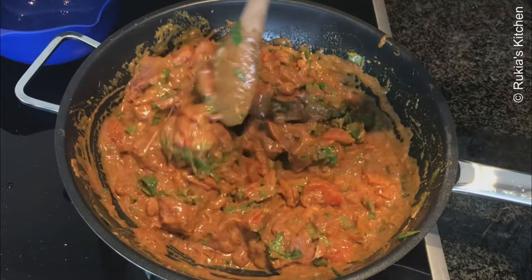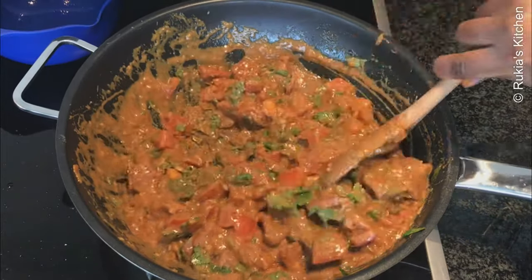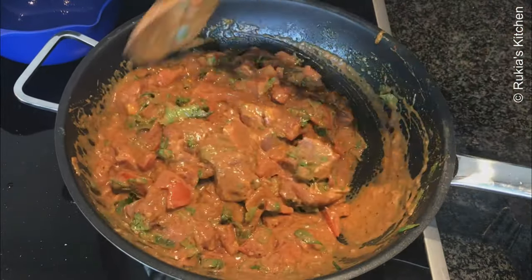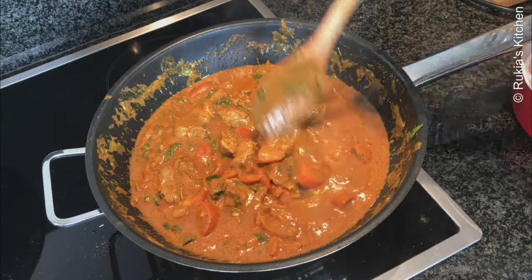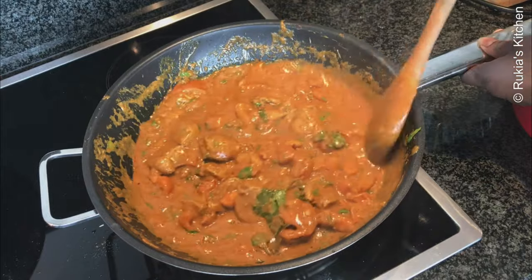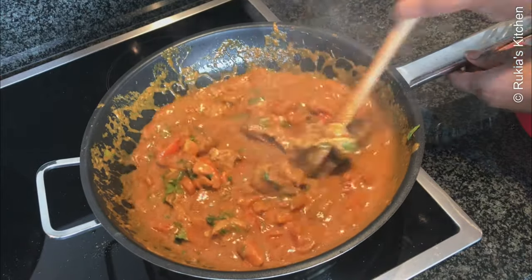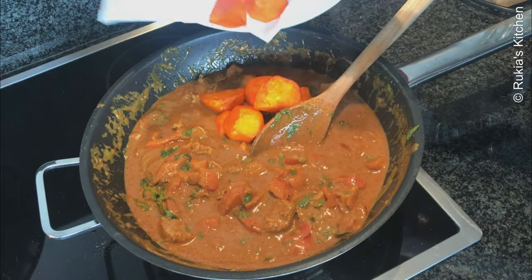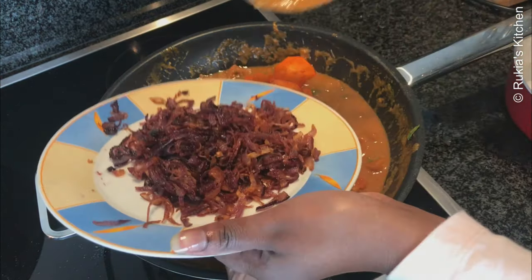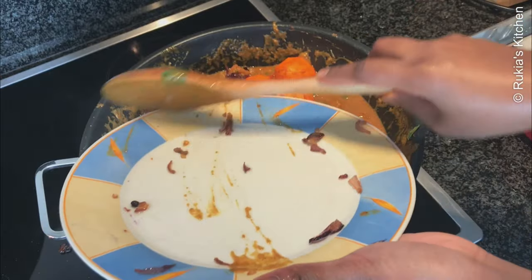Let the stew cook on a low medium heat so that it doesn't burn at the bottom. Once you can see the stew is starting to cook, add the fried potatoes and the onions that we fried in the beginning and mix everything well. Allow the stew to continue to cook on a low medium heat.